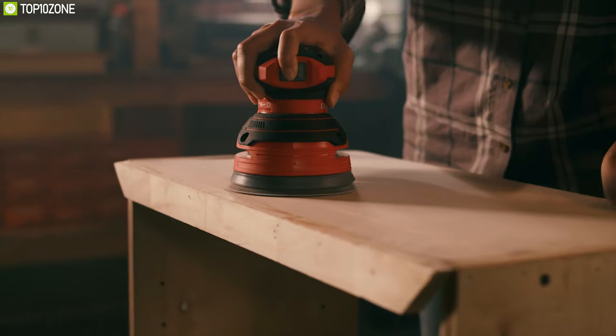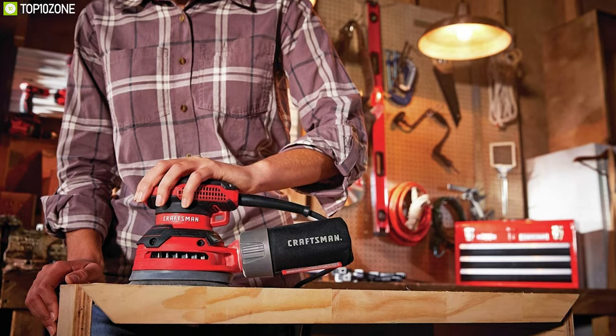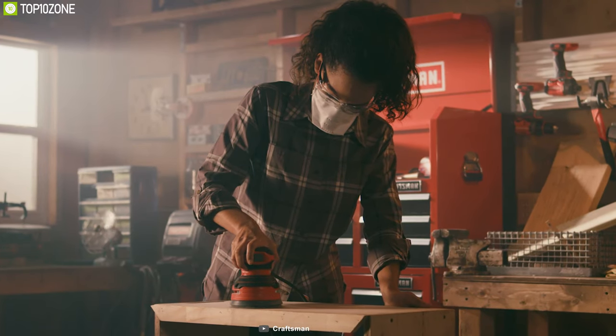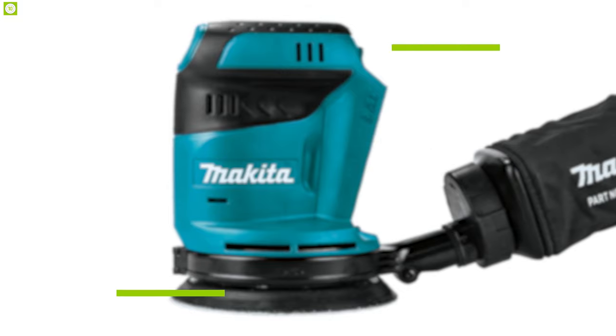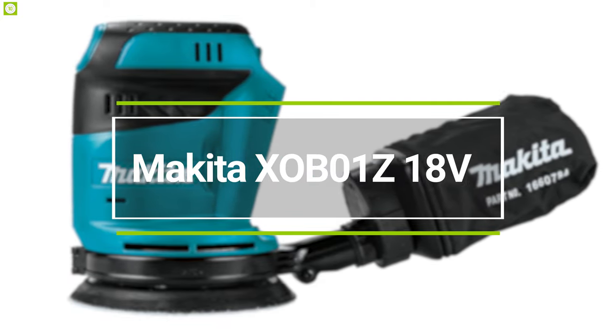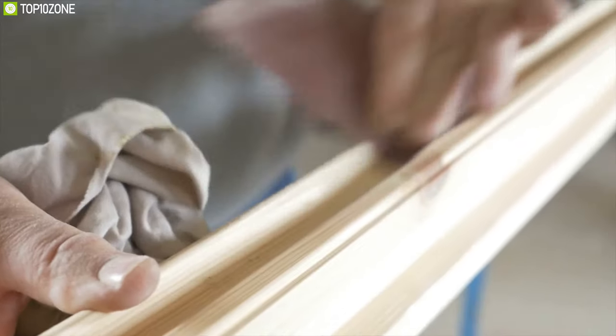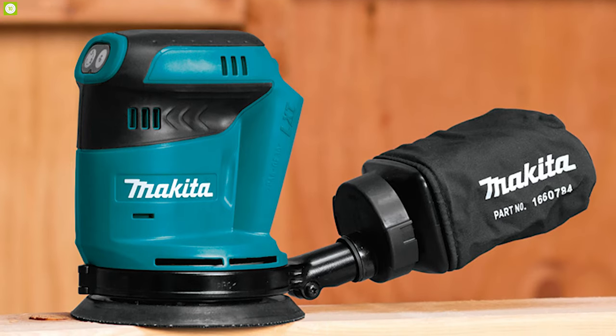The Craftsman 3.0-amp is a great random orbit sander for its incredible rotation power and lightweight design, which will surely make your sanding work easy and convenient.